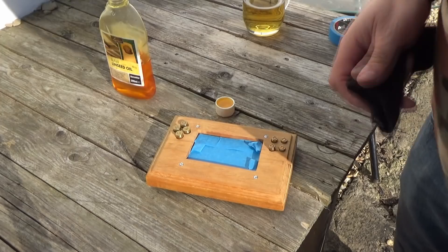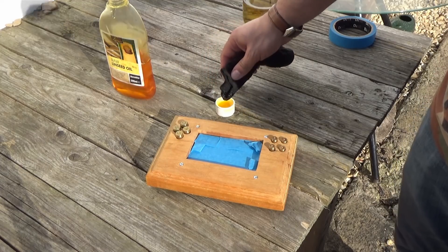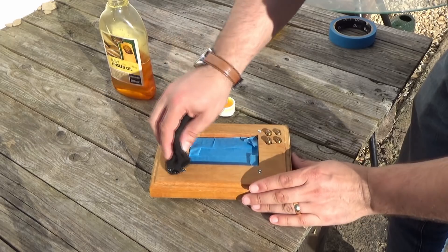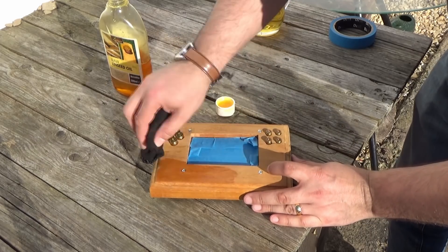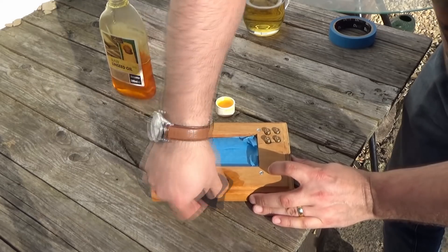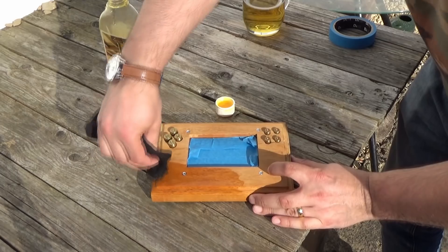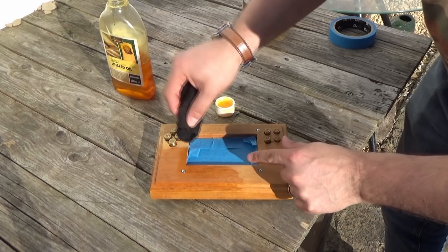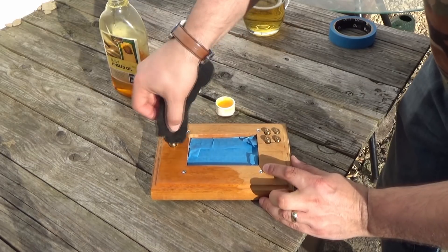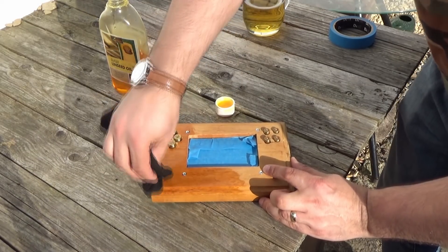All right chaps and chapettes, we're going to put a little linseed oil on this bad boy and I'm pretty sure it's going to look absolutely magnificent. Oh look at that — there it goes, all of a sudden a lovely much darker finish. Remember, this is made out of African hardwood.